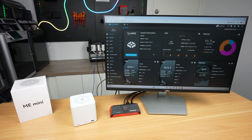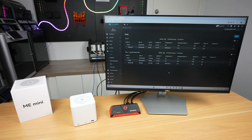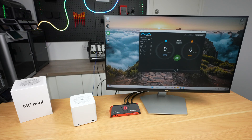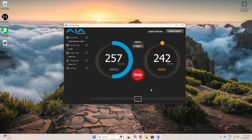With TrueNAS installed and running, we can see our system information, CPU and memory stats, drive pools and network connections. I've created two storage pools, one on each installed drive, to separately test each port's speed. First up on the two-lane drive, with an automated tester using a 1GB file, we get writes of 260 MB/s and reads around 245 MB/s. A larger 16GB file gets similar speeds, and a 64GB file the same.